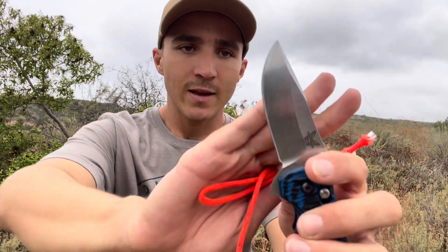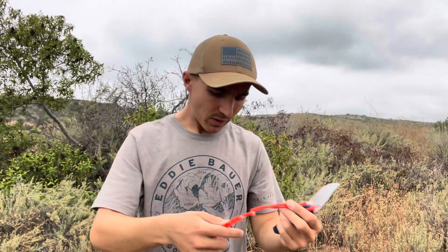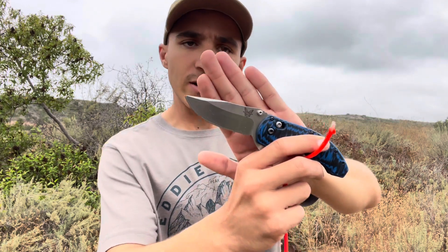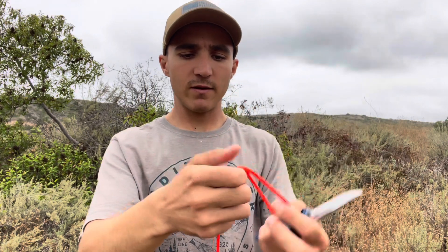There is that little nick in the tip of the blade right where my pinky is, so it did catch on that slightly, but overall nothing terrible. That 154CM — you can definitely get a really good edge on that. Sweet — cut a little bit more of this stuff up.